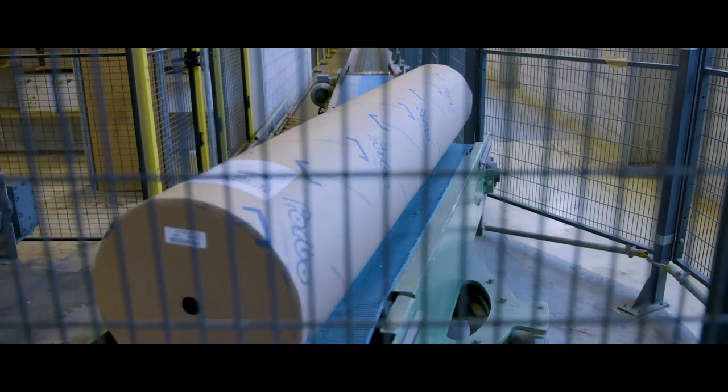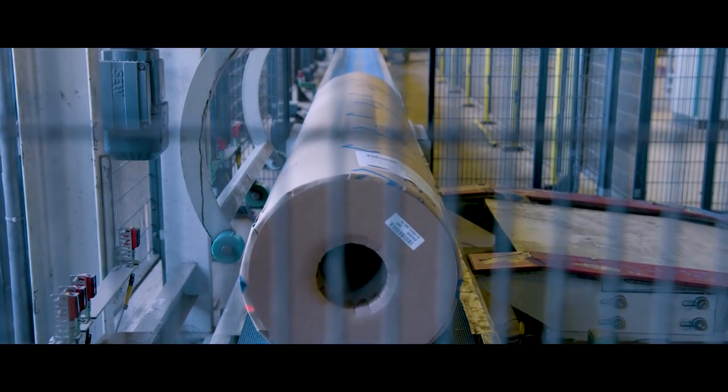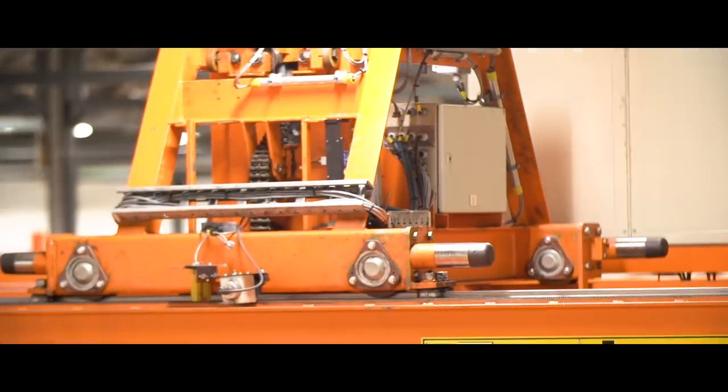The roll is placed on a conveyor belt system, which brings each linoleum roll to a central warehouse, where they are ready to be picked.